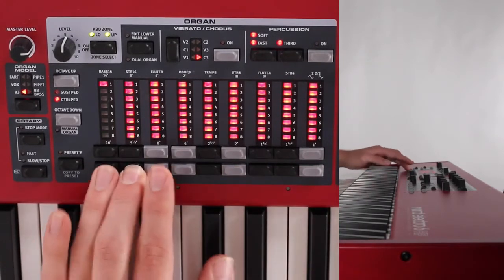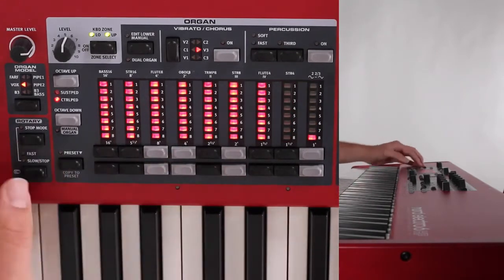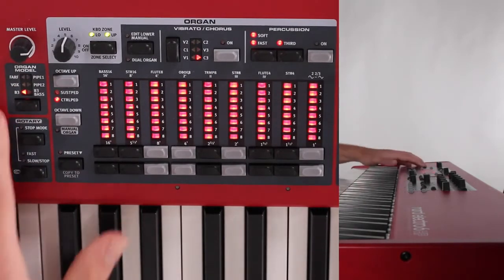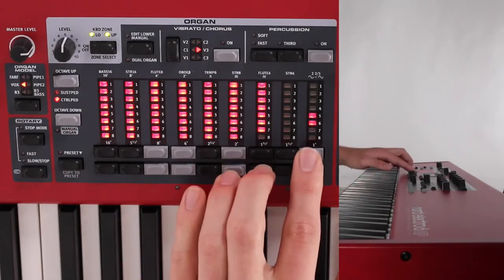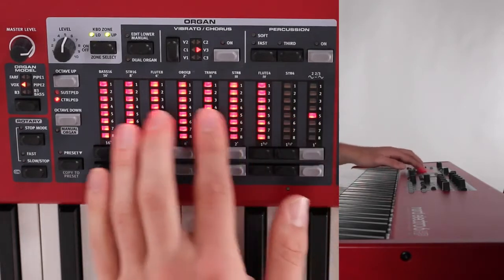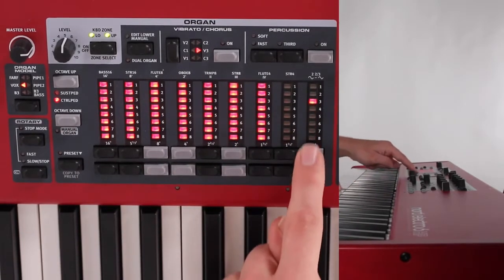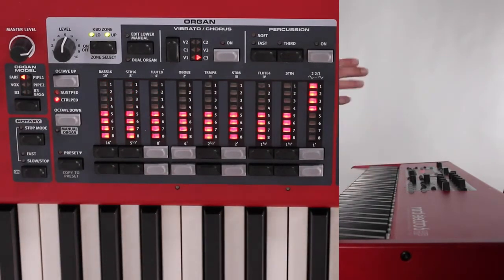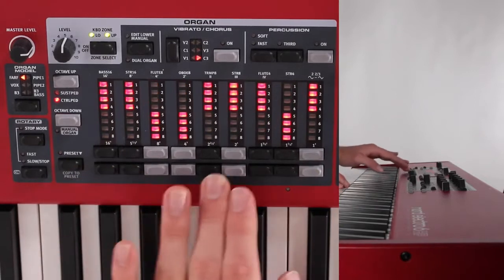Now, this FARF model functions a little bit differently. The other organ patches — the B3, Pipe 1, Pipe 2, and the B3 bass — all function in the way I explained. But the Vox model functions a little bit different; it's based after the instrument that it is, and this knob moves up and down to help shape the overall sound. The FARF model didn't actually have drawbars you could pull out — it had switches, so you would switch up and down to change those pitches.